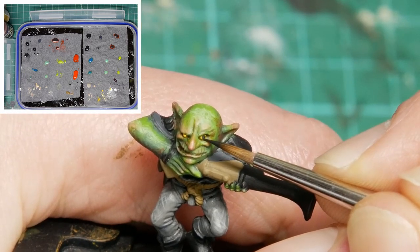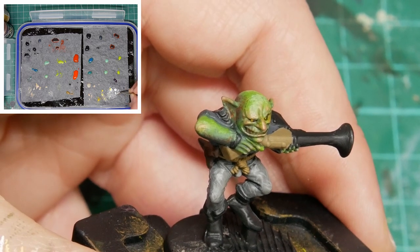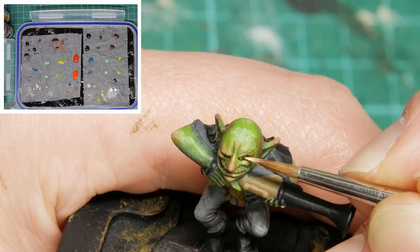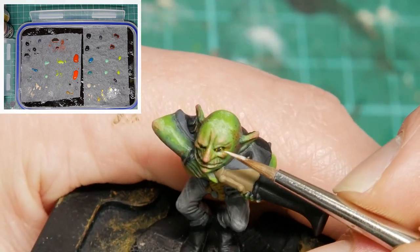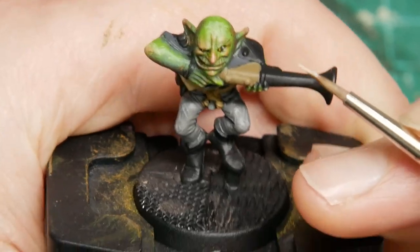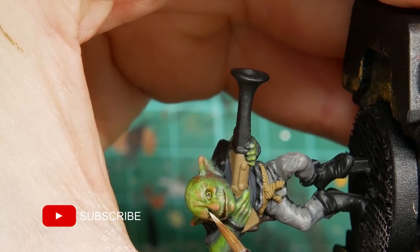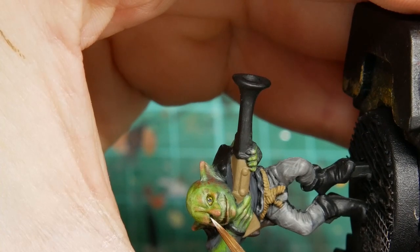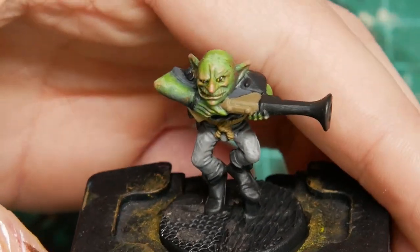Regarding the papers, I noticed hardly any difference across all the papers I used — including the one marketed as actual baking parchment. My initial thought that the 'grease proof' label was a bit of marketing was probably correct. The way the paint behaved on the wet palette was essentially the same across all papers when I was painting the models. My recommendation: just use whichever is the cheapest, because they all work fine.